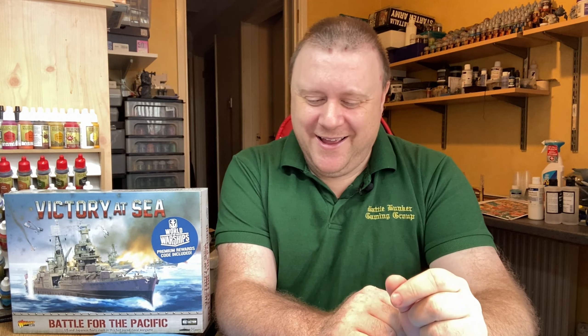I had this set for Christmas. Unfortunately the three main ships for the Japanese fleet were missing from the kit, but Warlord were excellent - phoned them up, gave them the packing code, had it all in there with photographs to show the parts weren't there. They sent straight-out replacement parts. Hats off to Warlord, they really helped me out. So without further ado, we'll show you first the Imperial Japanese fleet in this starter set, and then afterwards the US fleet.